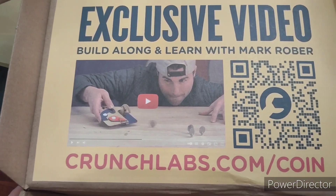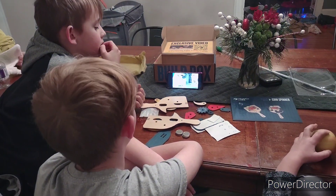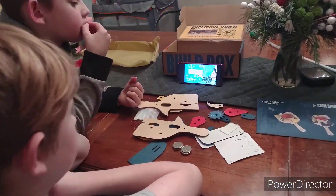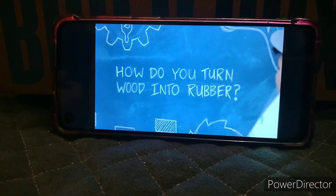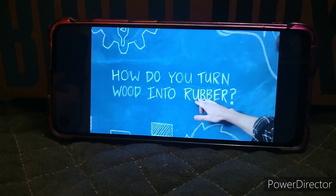We're going to watch this video and put it together. If you're lying on the table in front of me, you're totally going to know the answer to that question. So let's see today's question. It says, how do you turn wood into rubber?